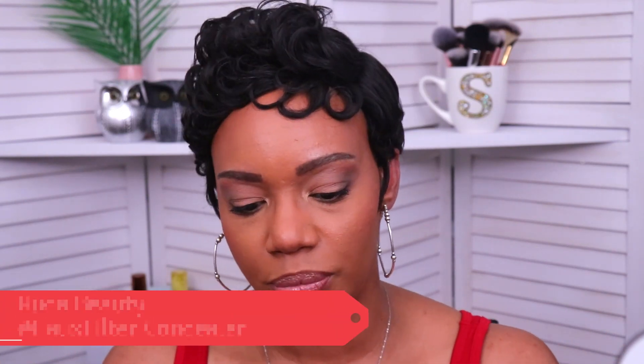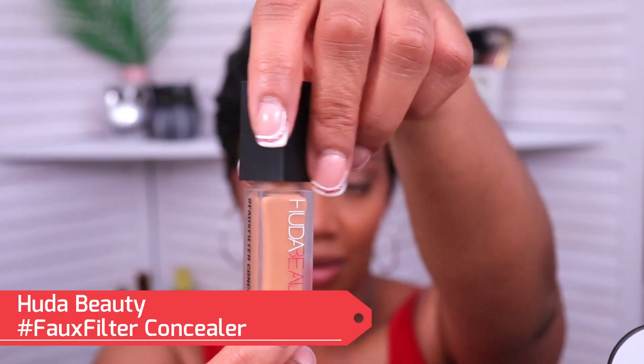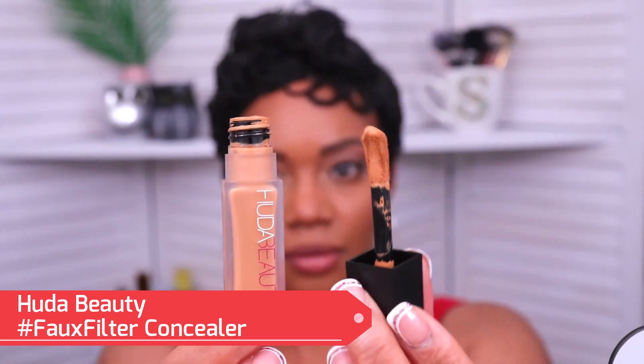Hey guys, I hope y'all are having a wonderful day today. I am so excited because we have a new concealer to test out. This is the new Huda Beauty Faux Filter concealer. I have under eye darkness, bags, wrinkles, the whole nine. And I know that a lot of y'all like watching my concealer reviews because we have similar under eye concerns.